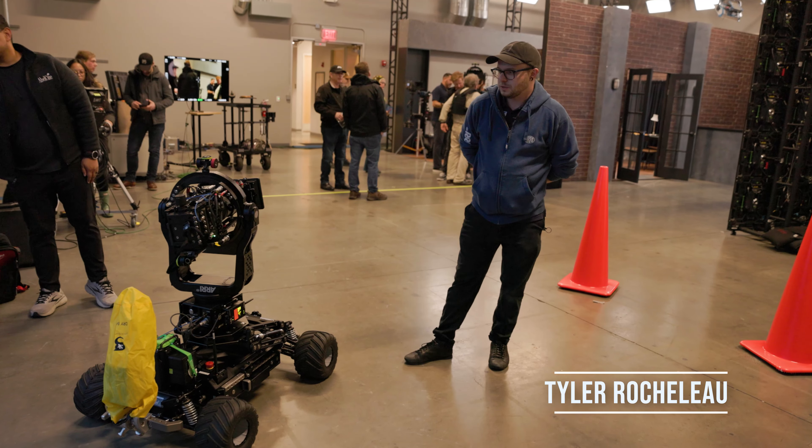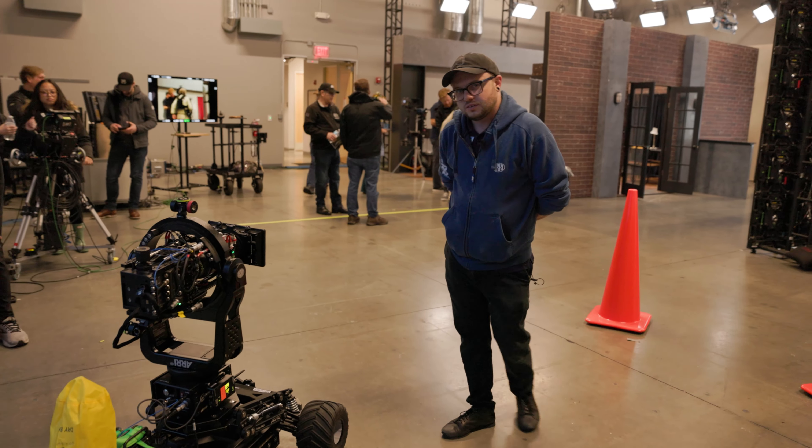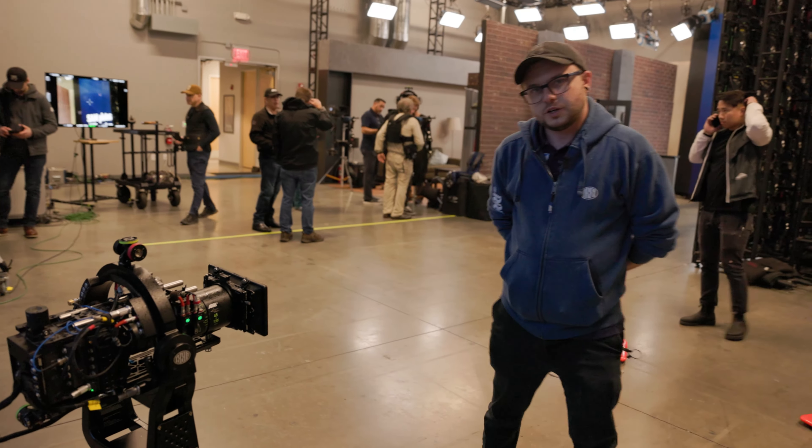Hello, my name is Tyler with ARRI. We're in the Burbank Creative Space showing the launch of the 360 EVO. It's the second generation upgrade for our SRH platform.